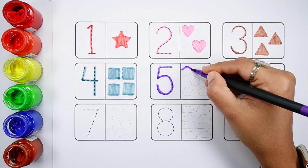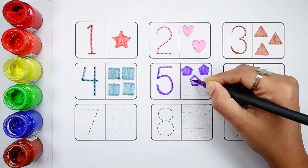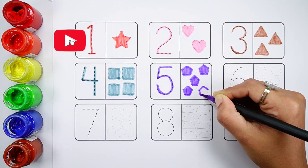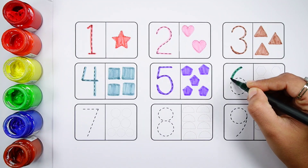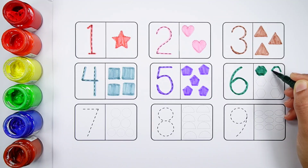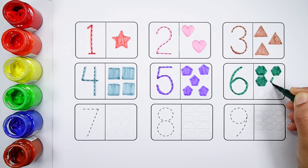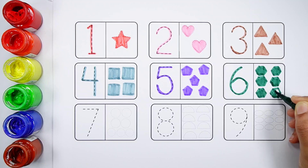Number five. One, two, three, four, five — five violet pentagons. Number six. One, two, three, four, five, six — six dark green hexagons.